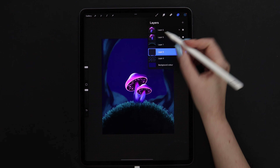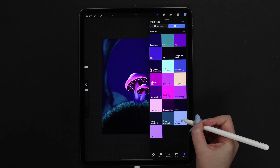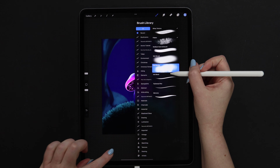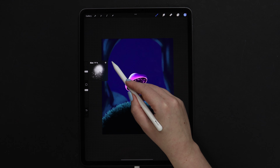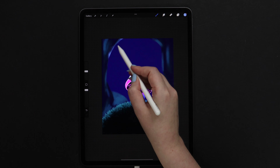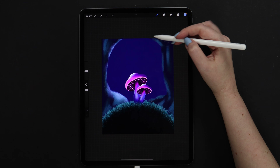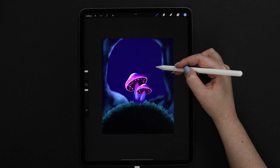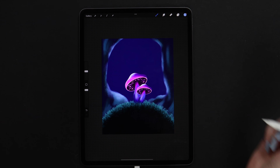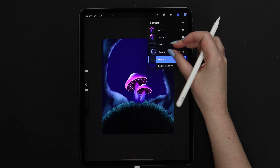Now let's create a layer above this one, then clip it. Pick fat nozzle texture color and the brush with the same name. We can set the size to 20% and just make a couple of strokes close to the edge to highlight it even more. The trees will be slightly exposed to the light from the mushrooms, so we need to consider that. I think this is also done. We can merge these two layers.